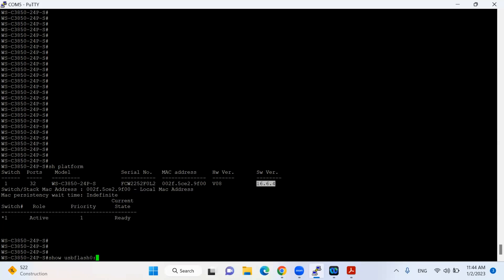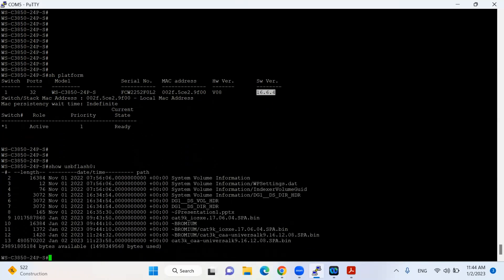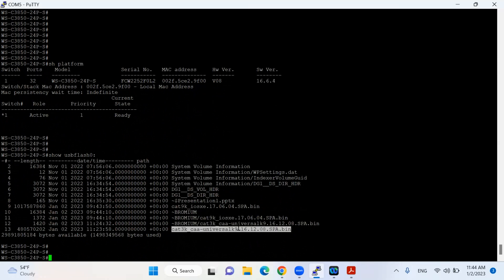The command is 'show usb flash 0' and it will provide me the file which I have downloaded.